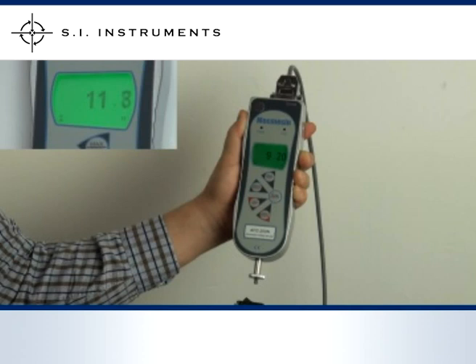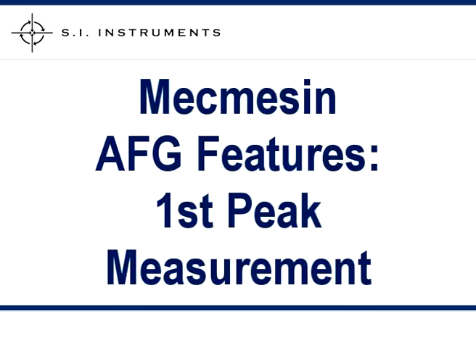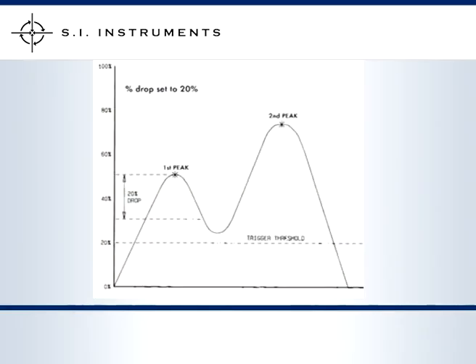When the peak reading is viewed on the display, both the peak as well as the contact force point can be displayed on the same screen. Usually used with compression testing, when testing the closing force of a door, a latch, lever or button, the initial peak force is often followed by the test coming to a dead stop.